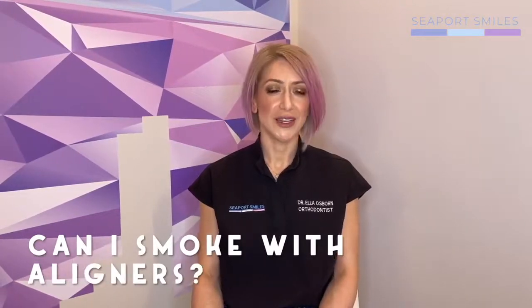Another question we sometimes get is, can I smoke with my aligners in? Well, we discourage this — we discourage smoking in general. Cigarette smoke with aligners in will discolor your aligners very much; they will become yellow, stained, and not aesthetically pleasing. So if you must, please remove them, but of course we encourage you not to.